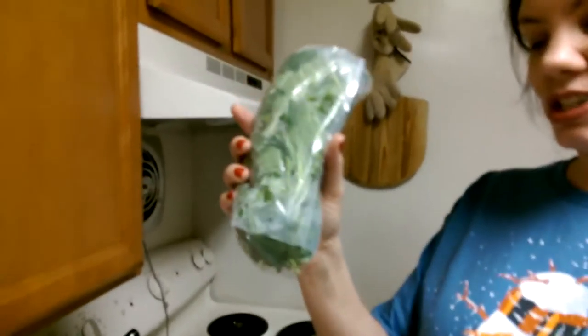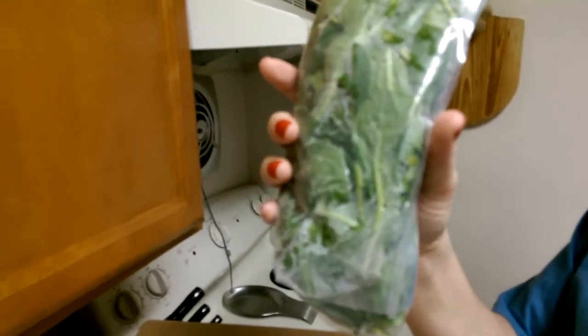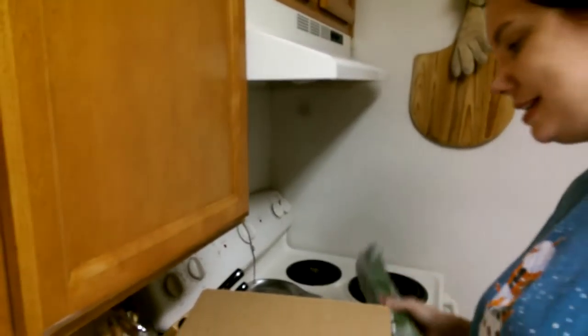The baby spinach goes with the steak frites, which also has sour cream, potatoes obviously, lemon, shallot, and garlic.